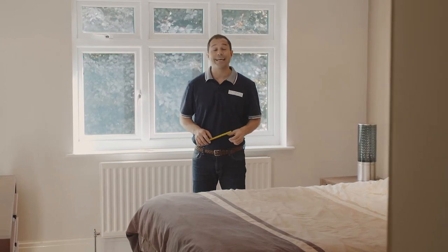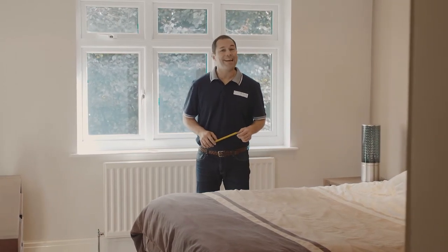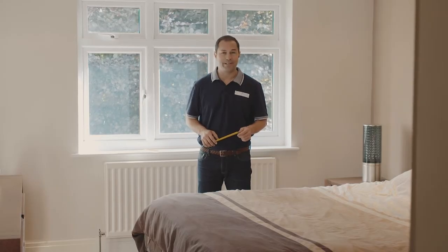Hi, I'm Kev from 24-7 Blinds and in this video we're going to take a look at everything you need to know to fit your brand new roller blinds.